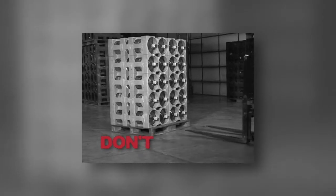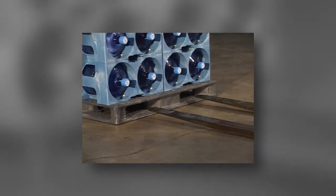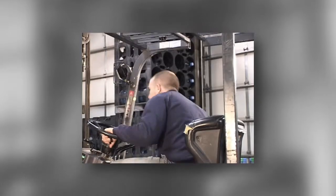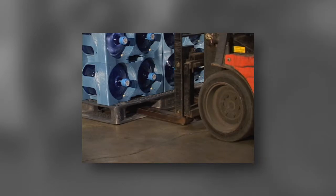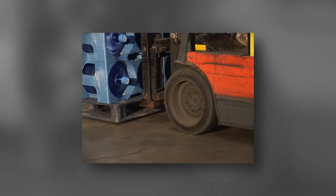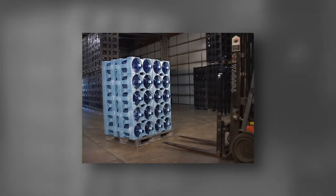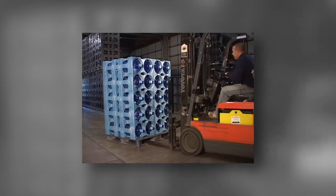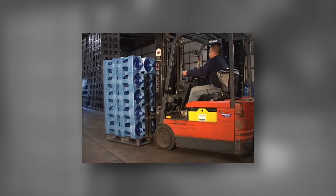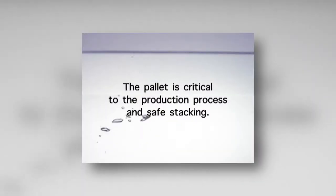Forklift drivers should never drive directly into the pallets. They should pull up to the pallet and always stop in front of the racks. Make sure the fork blades are lined up square with the pallet and then proceed to enter the pallet. Drivers should not hit the pallet using it as a stop to determine when the fork blades are all the way into the pallet. Forklift drivers should never attempt to enter a pallet with the fork blades touching the ground. The forks must be at least two inches off the ground upon entry or they will damage the pallet. The pallet is critical to the production process and safe stacking.